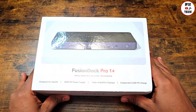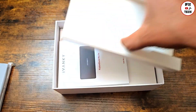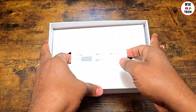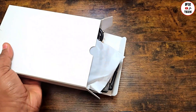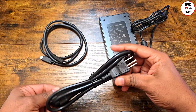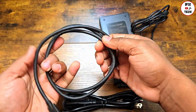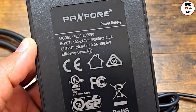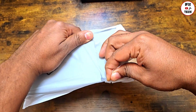Here is the docking station and it doesn't feel heavy at all. Inside we have the different manuals, and a quick installation guide. In here we also have the cables. Here is the power cable, and a USB-C cable that feels very strong and sturdy. And this is the power adapter — the power brick — which is really heavy, and that's good in order to carry that amount of power.